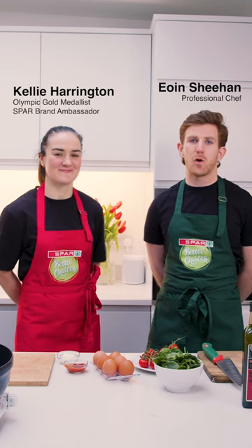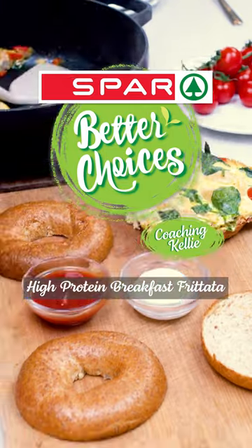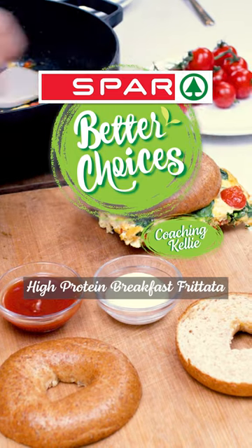Better choices start at breakfast. It's the most important meal of the day, so we may as well make it tasty. We're gonna make this high protein breakfast frittata. You ready? Yeah.